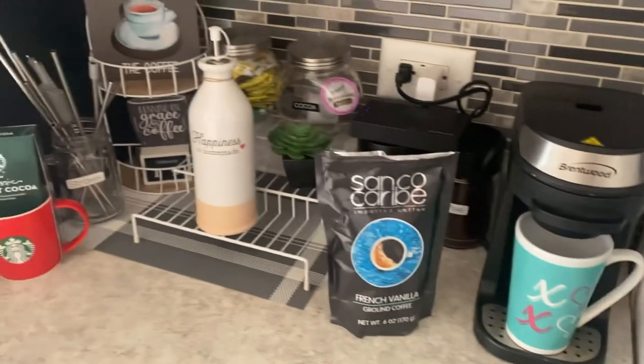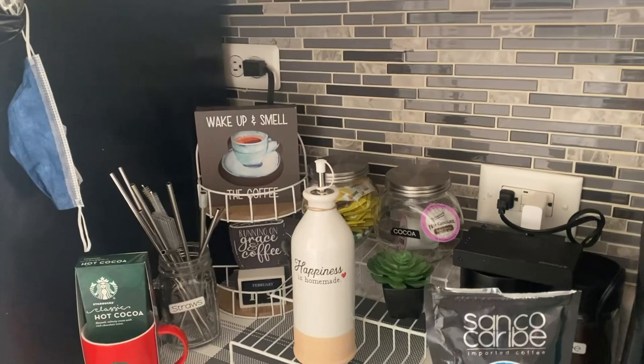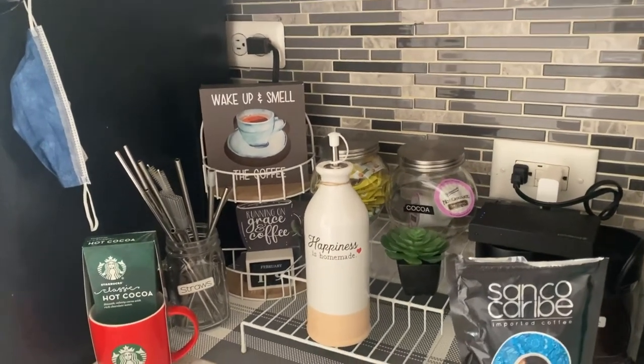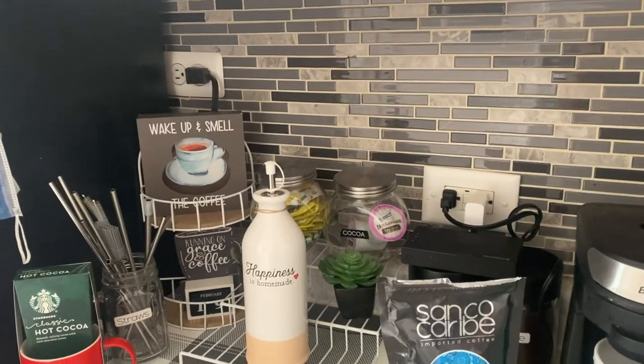I changed my coffee bar right here — it was too much stuff on there, so I just left it simple.